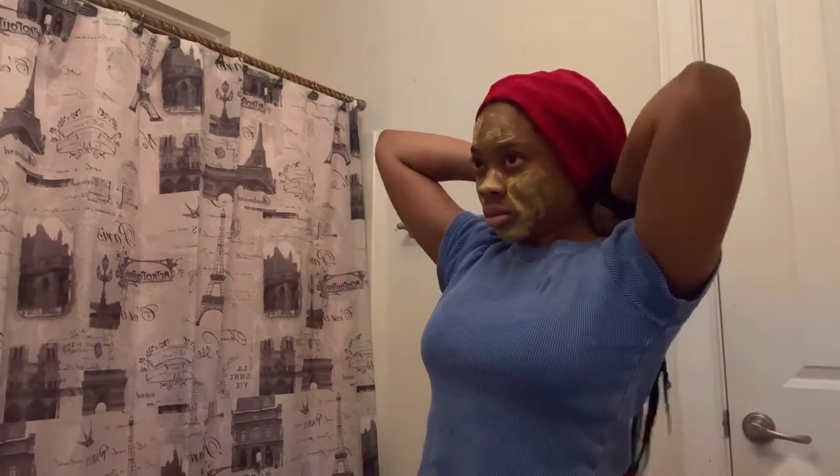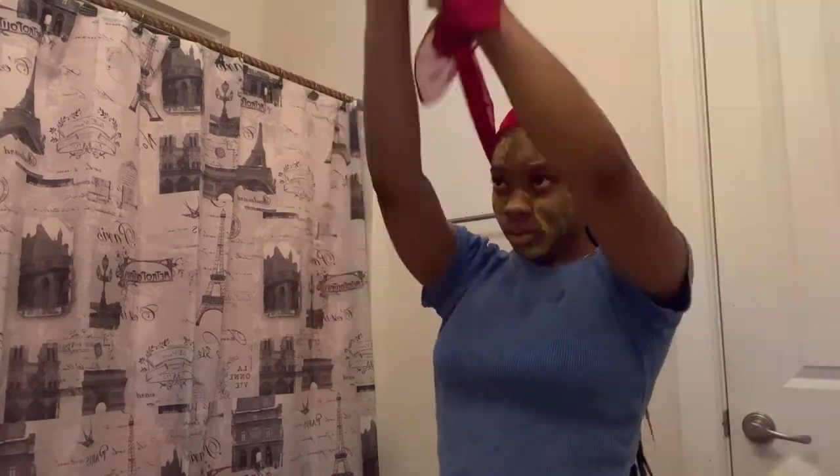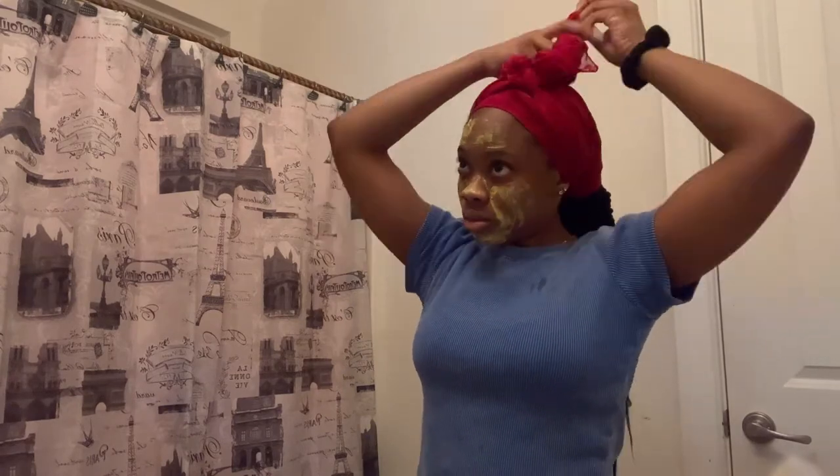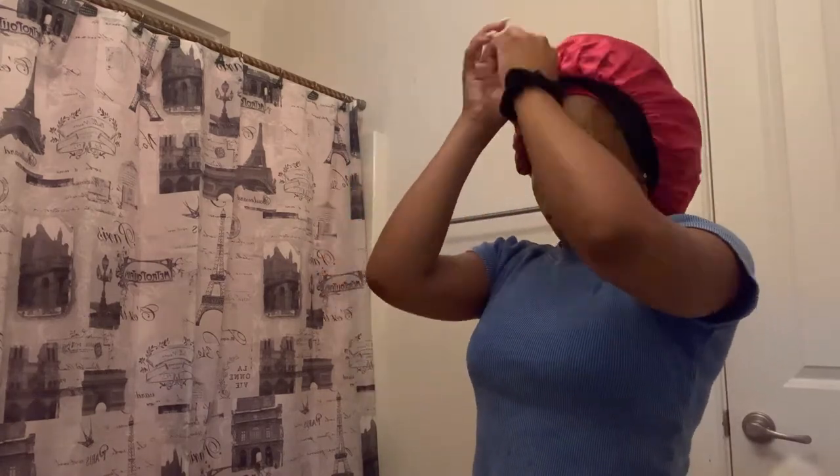This next process might seem like a lot — y'all might wonder why I use so many scarves and bonnets — but when you have braids, you understand. I go in with this big Chanel bonnet, then I go in with this smaller bonnet over it, because my braids are too big to fit in the small bonnet alone. So I put them in the big bonnet first, then put the small bonnet over the top.